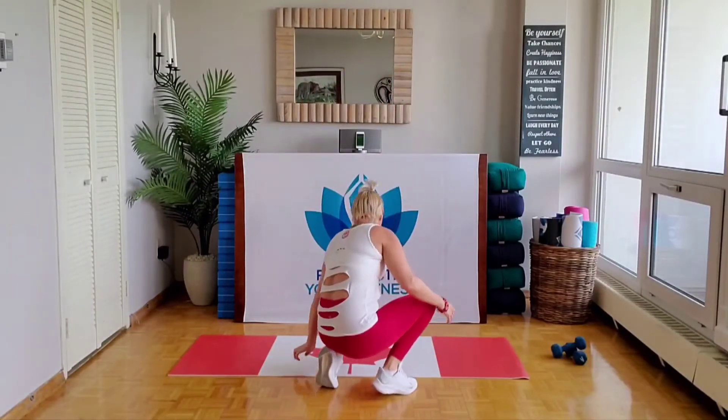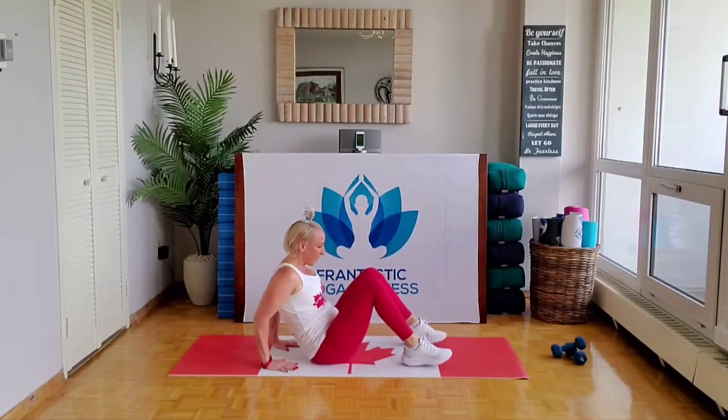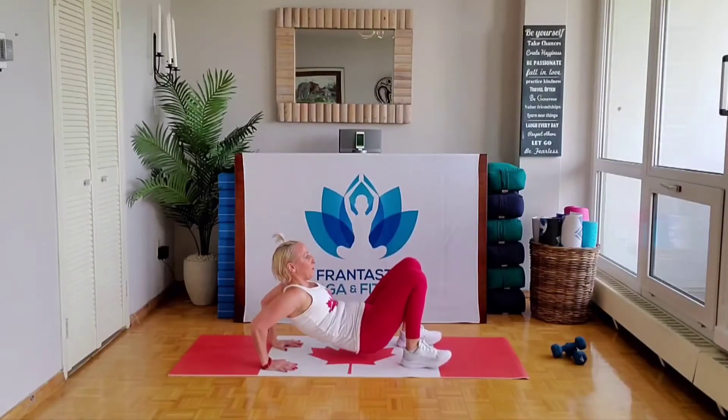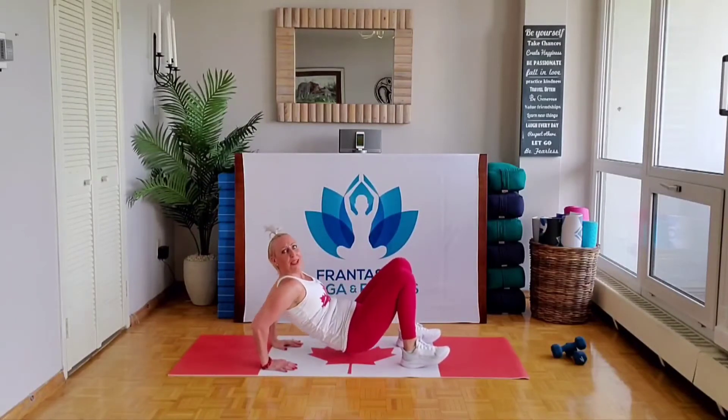Let's go into the strength — tricep dips. Get down to that mat. Bring those arms back in position. Set hands, fingers forward. Get those arms straight each and every time — straight then bent. Chest up, look forward, breathe. Are you feeling the intensity yet? Guess what — you're almost at your halfway point. Almost halfway, let's go!